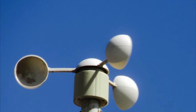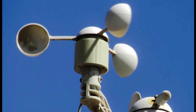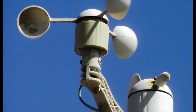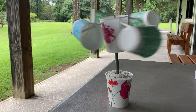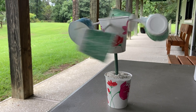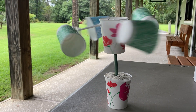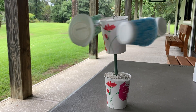Just as important as the direction is, the speed is as well. And we can use a tool called an anemometer to help us understand the wind speed. Here we built our own anemometer. See if you can count how many times the blue cup passes by on the anemometer — the more times you see the blue cup pass by, that means the faster the wind is blowing.